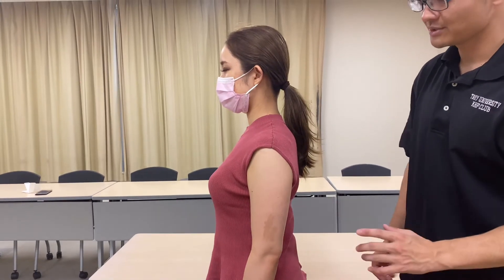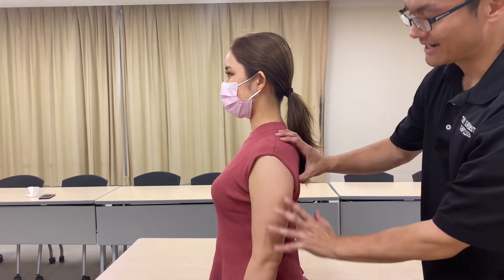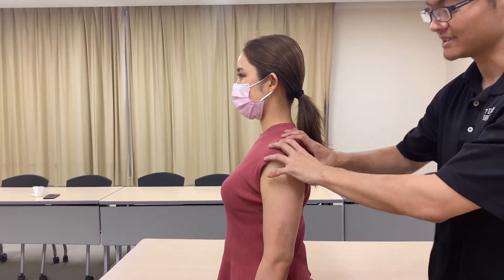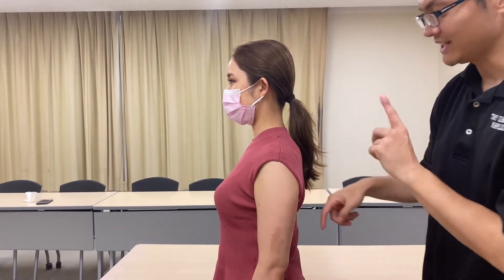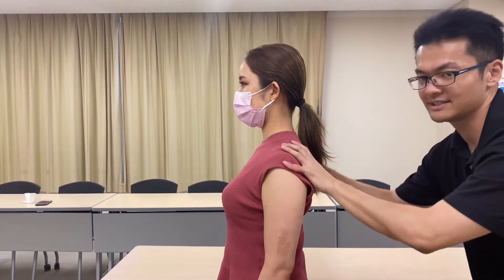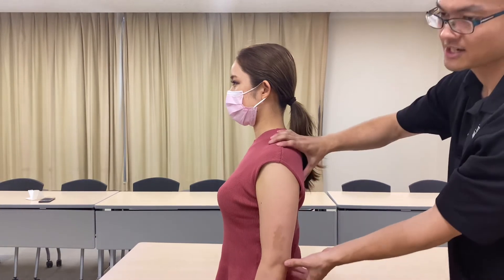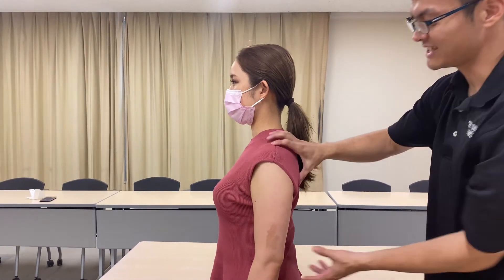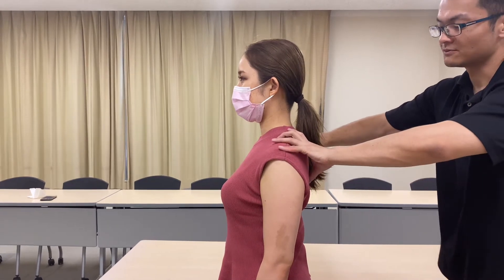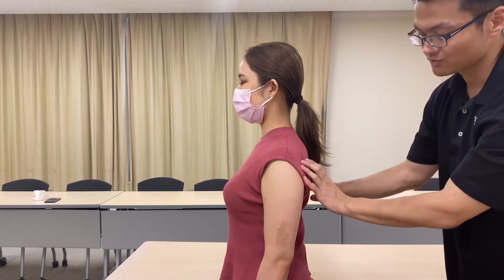In today's video, I am going to do structural integration for shoulder girdle and arm. This person complains that her shoulder has kind of decreased and dropped. Her shoulder girdle is going this way and her elbow is going this way. This is a visualization of before treatment — her scapula is kind of rolled and depressed.